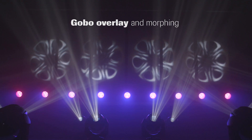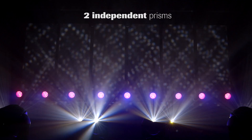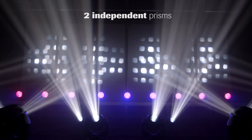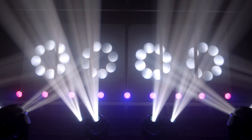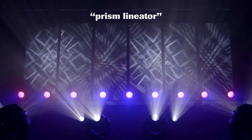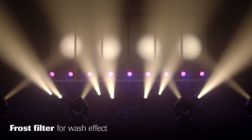Both gobo wheels can be overlaid for stunning morphing effects. There are two independent prisms — one 3-facet and one 8-facet — including the unique dynamic zoom effect called the prism lineator. On top of that, there is an independent frost filter for smooth wash looks.